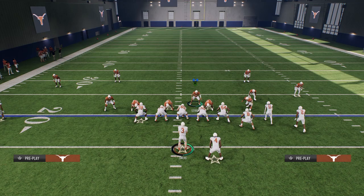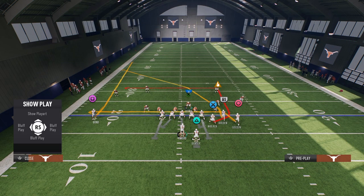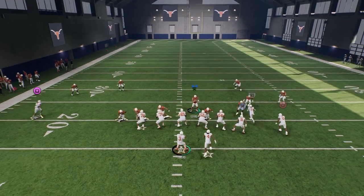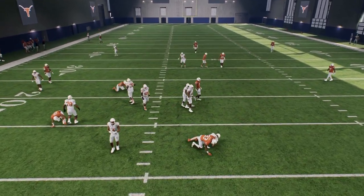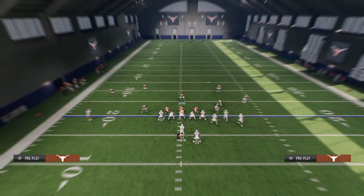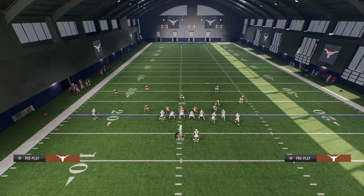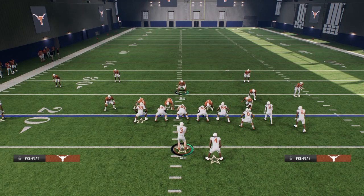This is going to stop the majority of the ways people want to run this formation. The first play we're going to cover is Dagger. On Dagger, you just want to lurk over the middle and try to take those quick reads away. You're sending a lot of pressure, so this is going to get home — especially if you are playing regs with Texas or Alabama, because they are the best blitzing teams in the game.